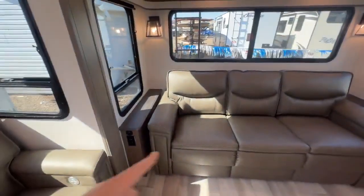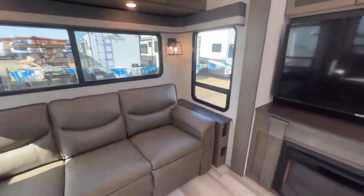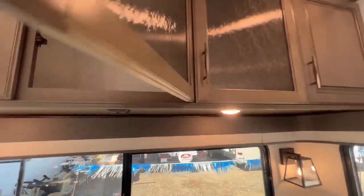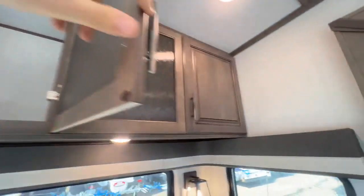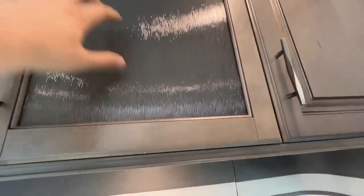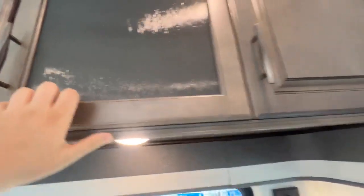Hide-a-bed here with USB ports on either side and 110 there as well, then cabinets above. The big benefit of going into the Solitude is the full-profile fifth wheel's taller ceilings giving you a lot of storage space here. I really like this crenellated glass look here — and these are not just shaker panels, these are solid wood. Talking about the workmanship coming from Grand Design.